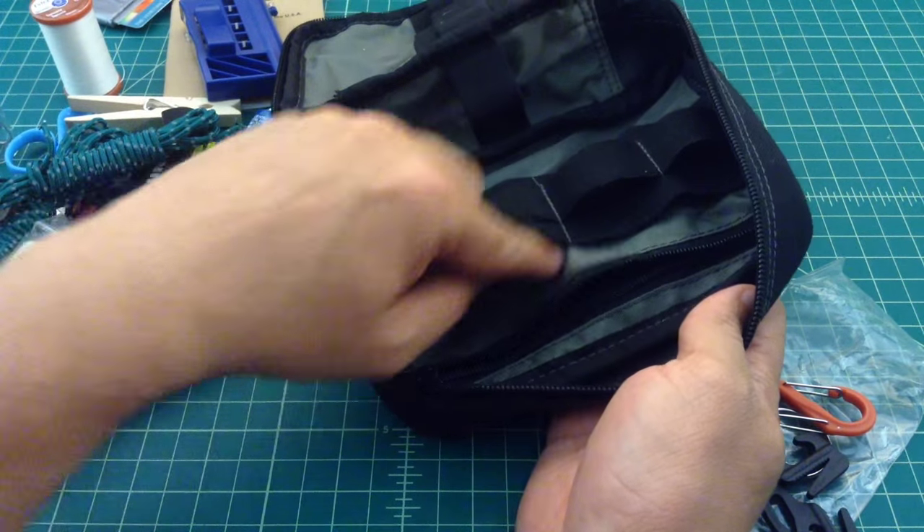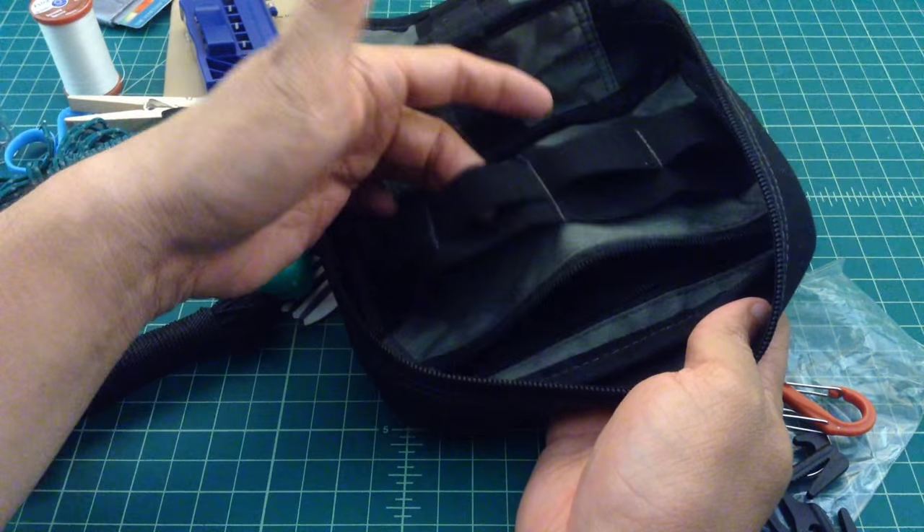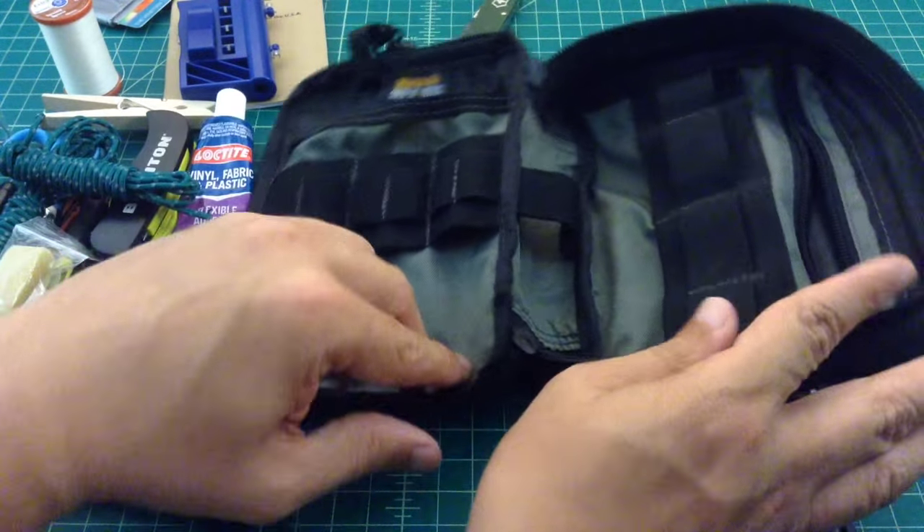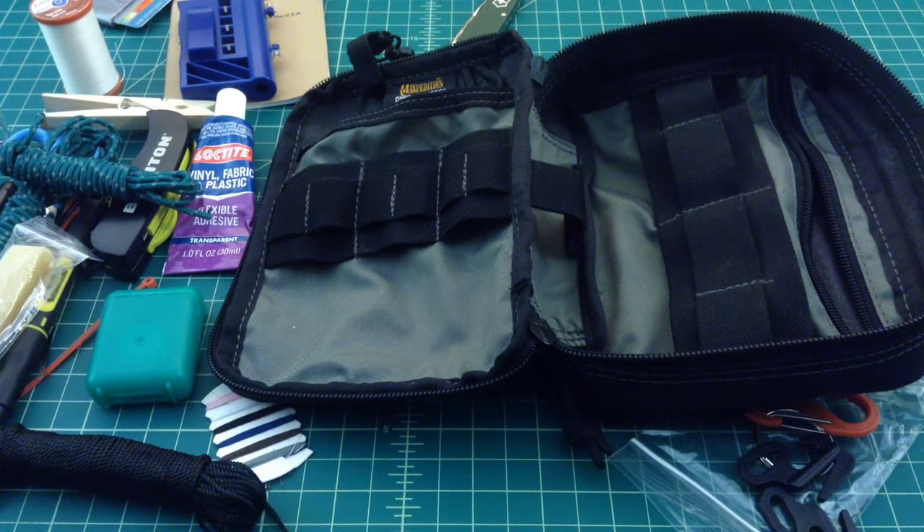Nothing else in there. This is a nice little zip pocket in addition to the elastic organization. So there is the repair kit version 2.0. Any questions, comments, or advice is welcome. Thanks everybody.